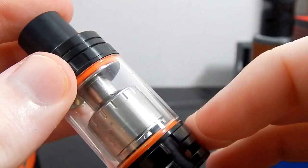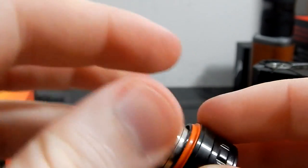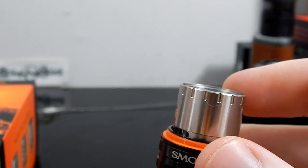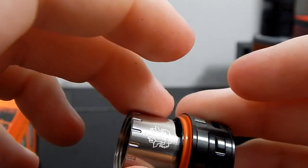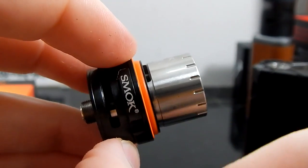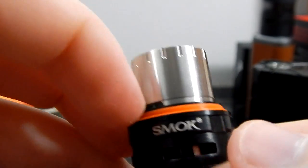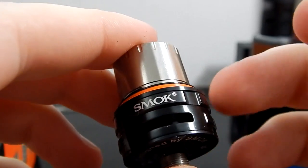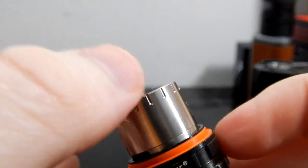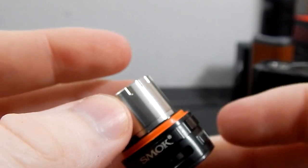One thing I want to mention before we keep going about this RBA section: the RBA section unscrews like the other coils. But the first TFV8 that I got in the mail was defective — the RBA section would not screw onto the base; it would just keep spinning and never catch the threads. I've seen a couple people online mention it. It seems like the stainless steel version is the one that had that problem, so keep that in mind. I had to get a replacement, but this one works fine.